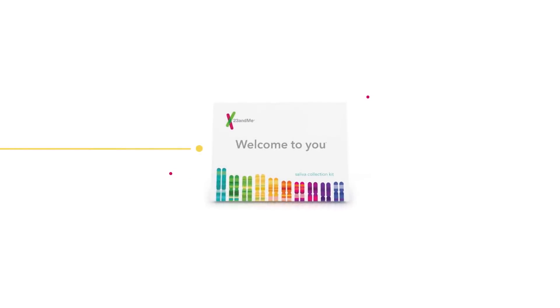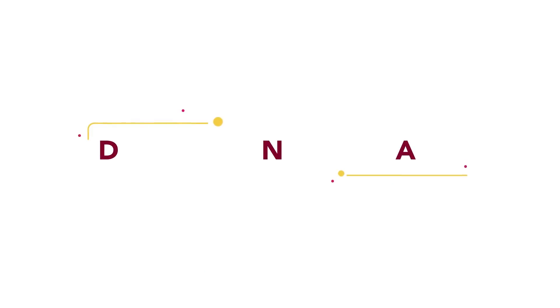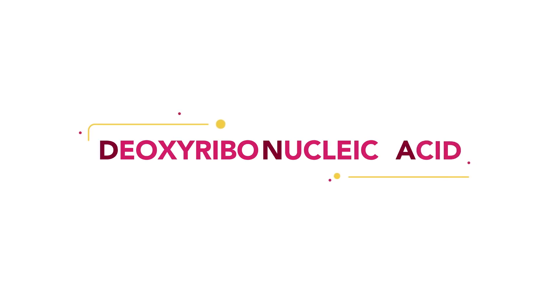You're here to understand what 23andMe is all about, right? And how does it work? And what does DNA even stand for, anyway? DNA stands for deoxyribonucleic acid.